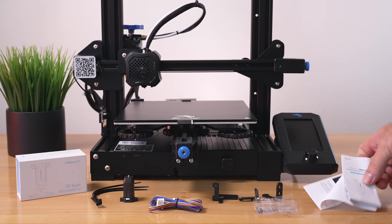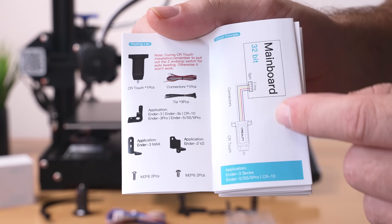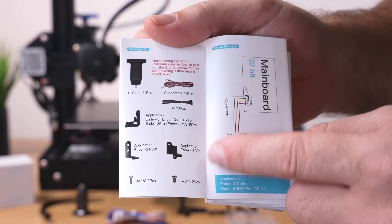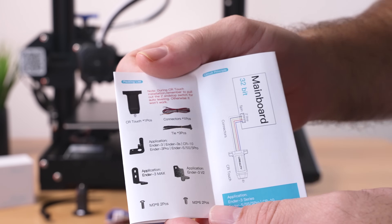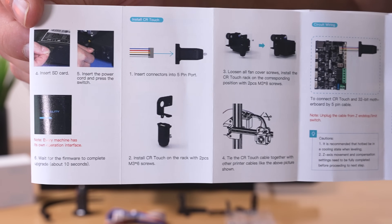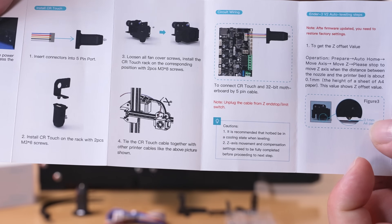Looking at the manual in the packing list section, we can see the different brackets. The Ender 3 version 2 gets a special bracket, and the Ender 3 Max also gets a separate one. For installation, it's quite simple — we're just going to install the bracket, then the CR touch to the bracket, and then get to our main board and plug it in.